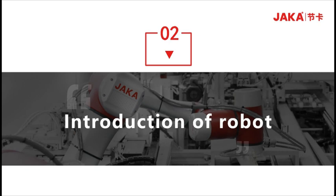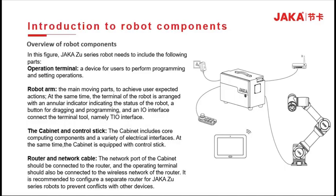Part 2: Introduction of robots. The robot body is the moving component to achieve the desired action of the user. The hand of the body indicates the state of the robot, including the button for dragging and programming, the I/O interface, and the TIO interface for connecting hand tools. The cabinet contains core computing components and a variety of electrical interfaces, and is equipped with a handle to facilitate user operation. The wireless network port of the cabinet should be connected to the router, and the operating terminal should also be connected to the wireless network of the router. It is recommended to configure a separate router for the JAKA ZOO series robot to prevent conflicts with other devices.